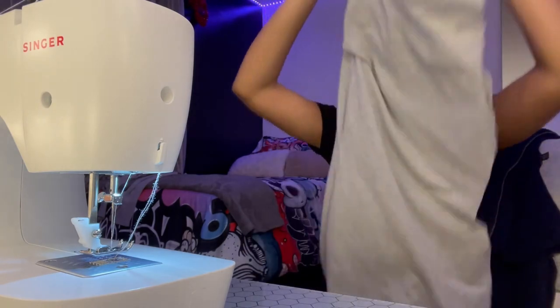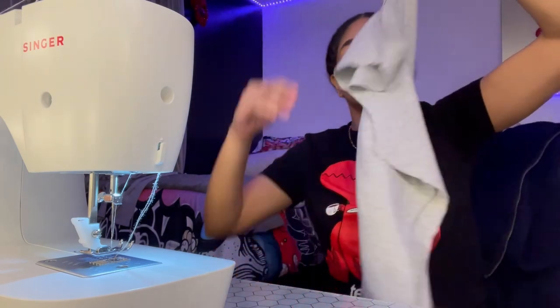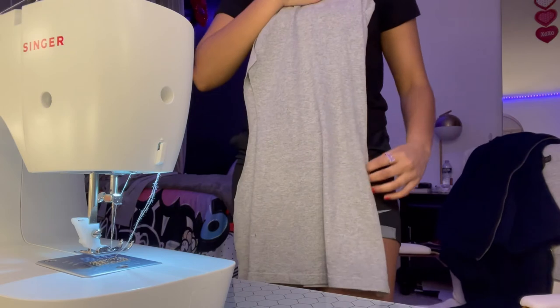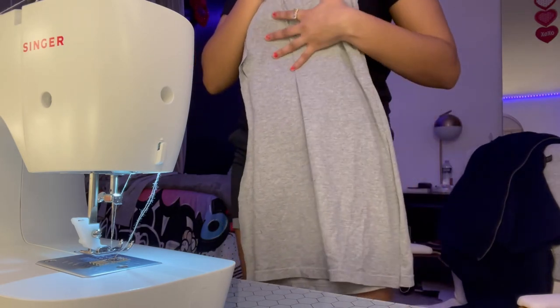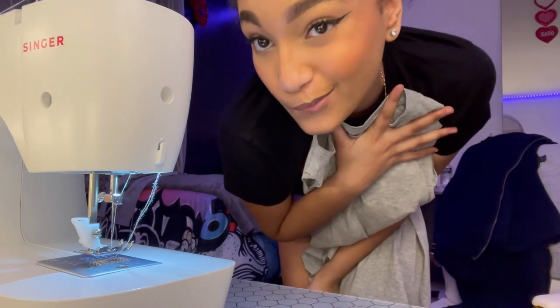So after I fixed the closed sleeve with the seam ripper, this is what the dress looks like. This side is all sewed and closed, and then this is the open side. You saw how big it was before — now it's going to be nice and tight. Hopefully it fits, because I did take off a bit too much fabric.